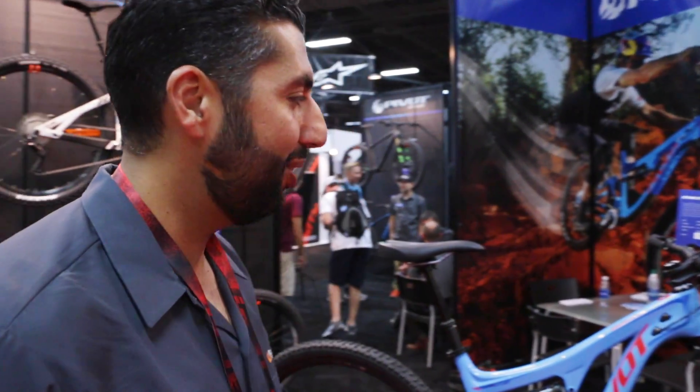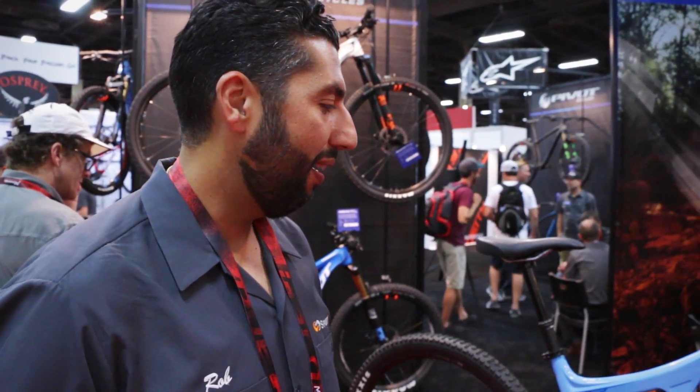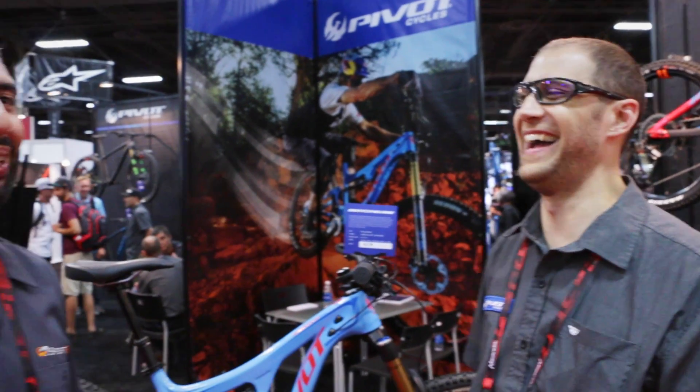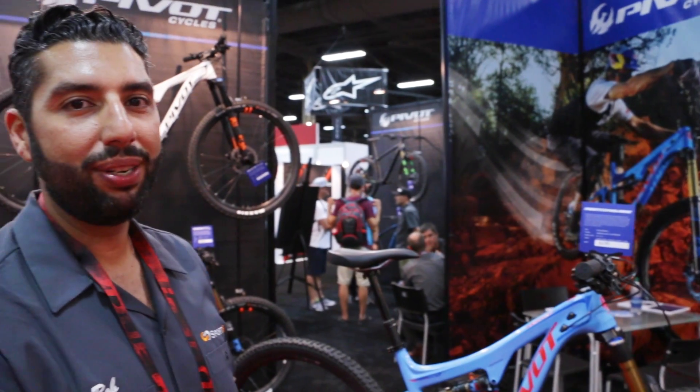I think one thing you forgot to say is it's amazing looking. It is so beautiful — I know that shouldn't matter, but it does. The color scheme is amazing. I cannot wait to get one someday, hopefully if I deserve one. The good news is he knows a guy. Brian, thank you so much. If you're looking for an amazing new mountain bike, I think you might have just found it.